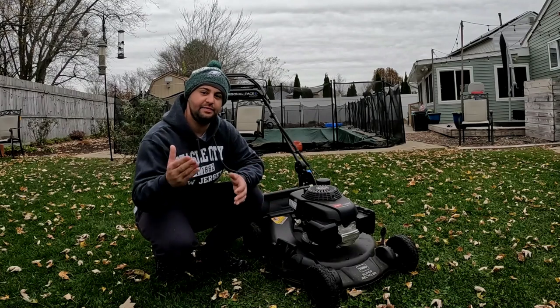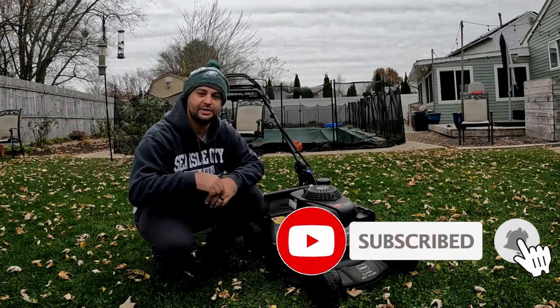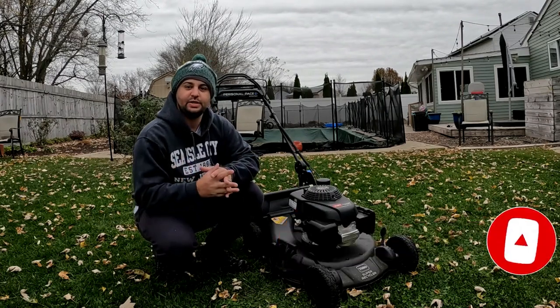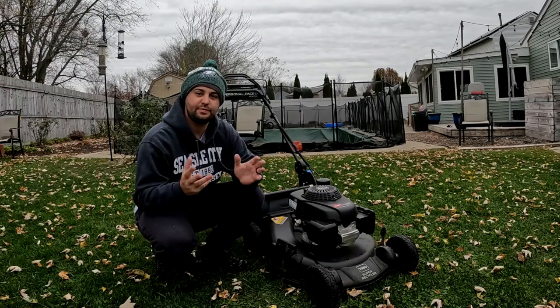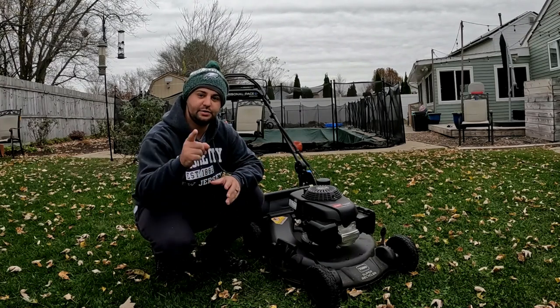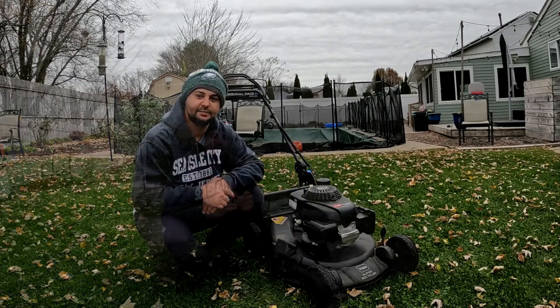If you haven't been following my channel, make sure you hit that subscribe button so you don't miss out on future content for next year's lawn care season. It's going to be a really cool season — we're going to be using all local suppliers for my fertilizers right here in my home state of New Jersey.